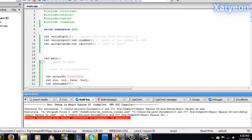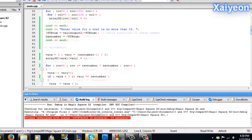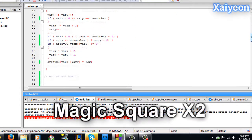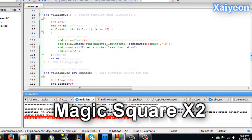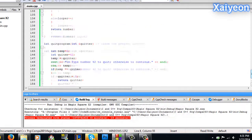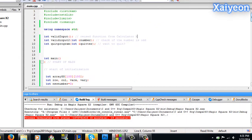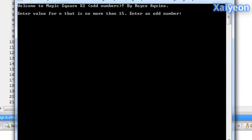Hello everybody, and today I'm going to be showing you my program that I coded in Code Blox called Magic Square X2. The method that I use for arithmetic is the Siamese method, and we're taking a look at my code, and I'm going to do some examples and how my program works.